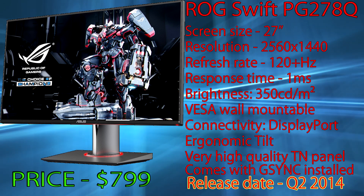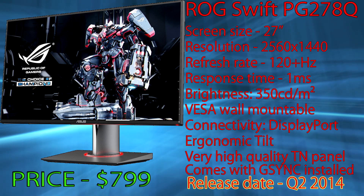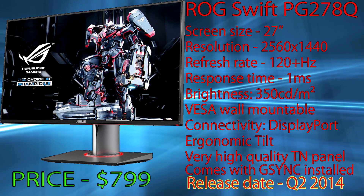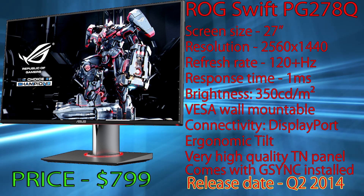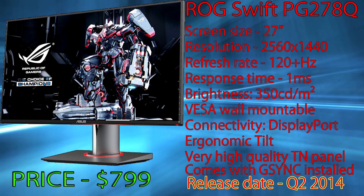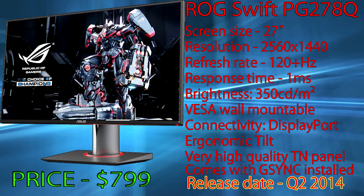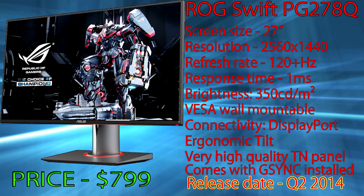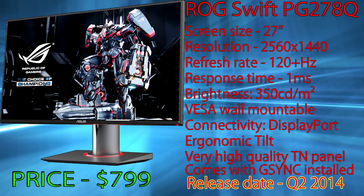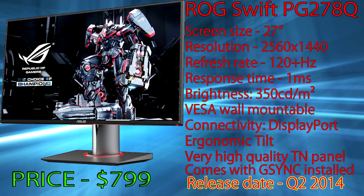When it comes to 27 inch gaming monitors, the ROG Swift PG278Q has not yet been released — it's going to be released in the second half of 2014, so stay tuned. It features more than 120 Hz refresh rate and one millisecond response time. This is native for the monitor — it was meant to work that way, unlike some older Korean monitors that could be overclocked to that amount but risked damage. This monitor comes with G-Sync already installed.